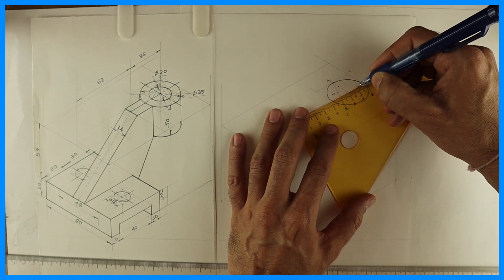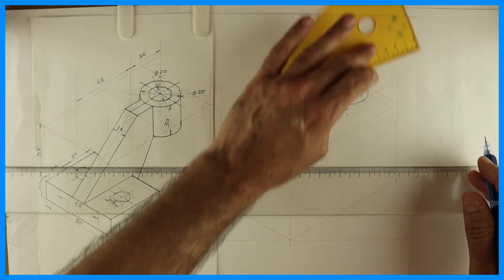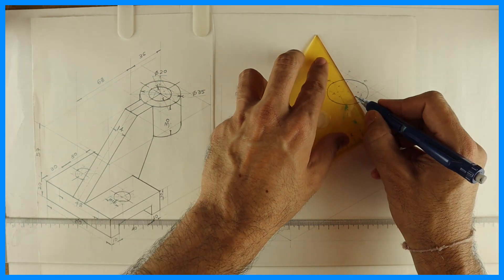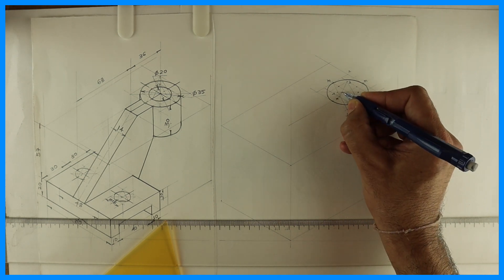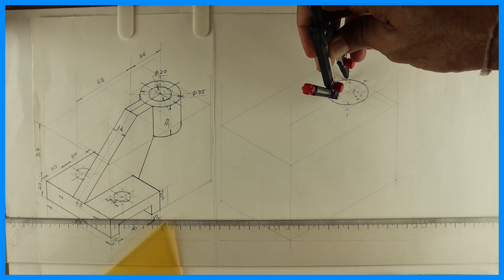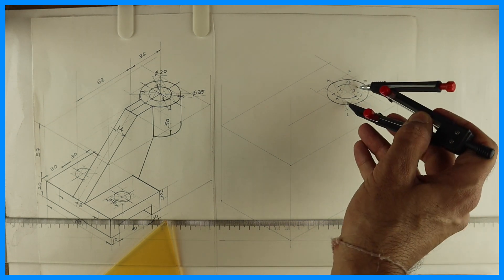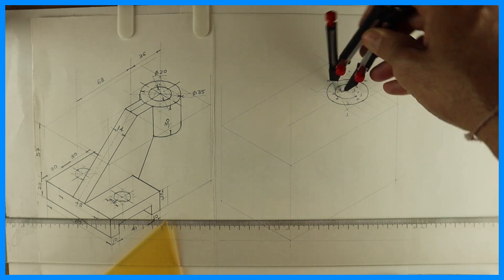Draw the rhombus again and draw the circle by the 4-center method. The longest diagonal is already there. Join the points and label them 1, M, M, 2, then 4 and 3. Follow the same method: from 1 to M draw arc, from 2 to M draw arc, then 4 to M, and 3 to M.